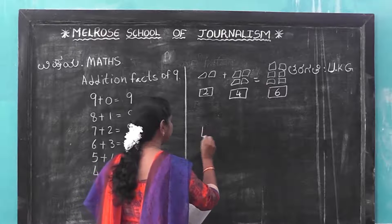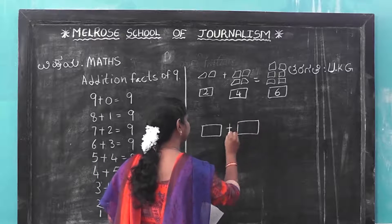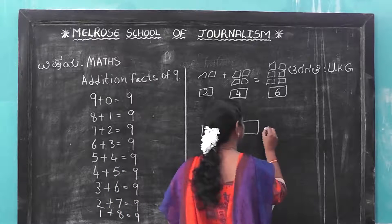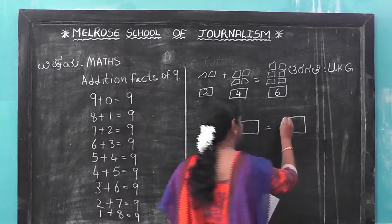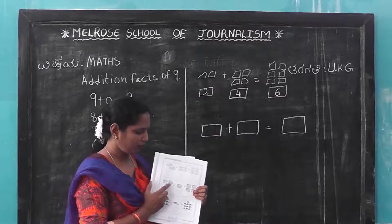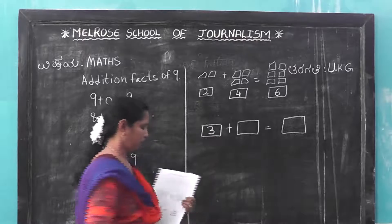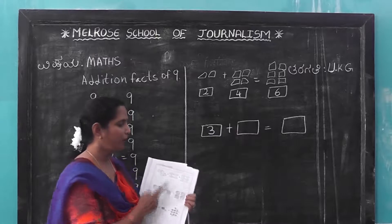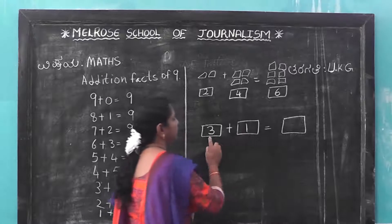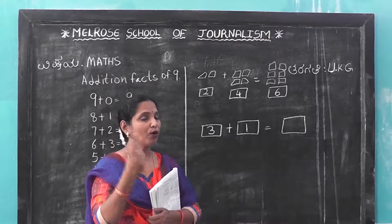Another second side. Here some boxes are there, round type boxes. 1, 2 and 3. How many boxes? 3 boxes. Again this side: 1 box. 3 plus 1. 3 plus 1 equals 4.